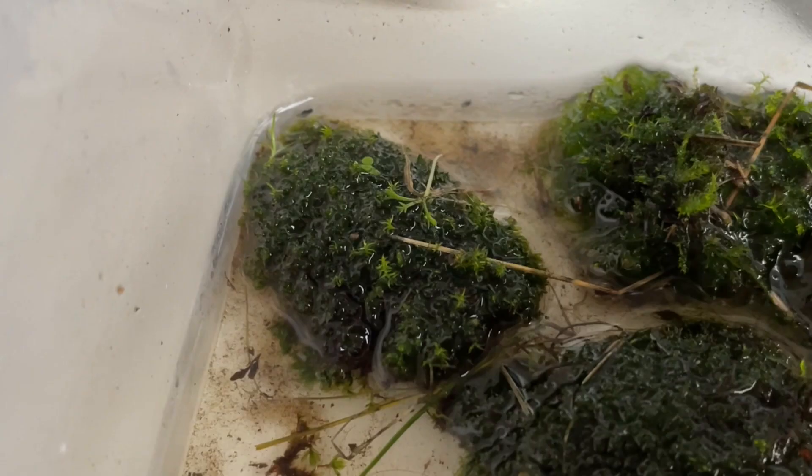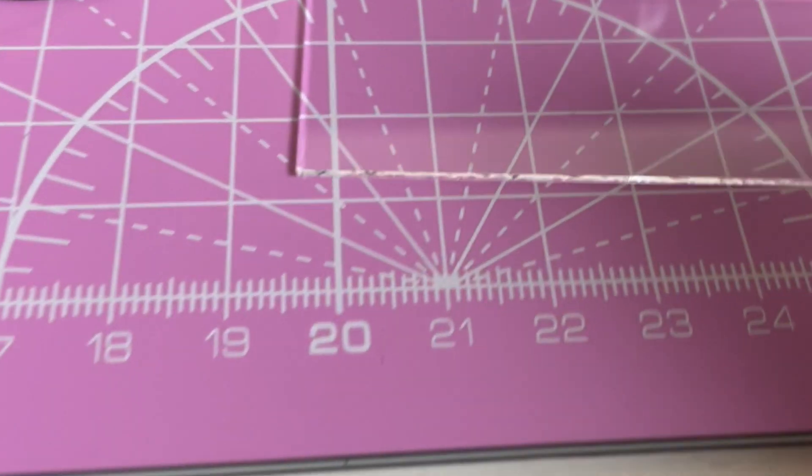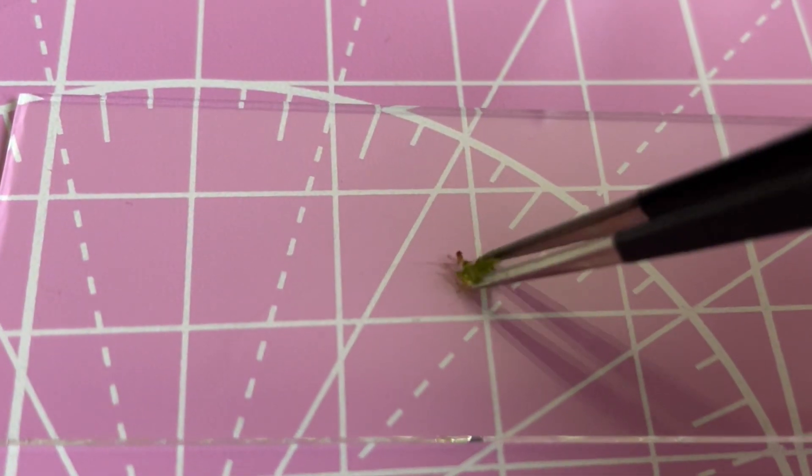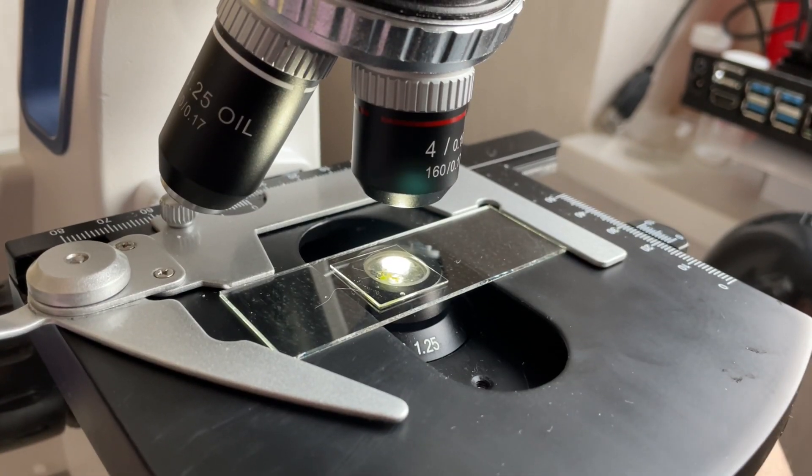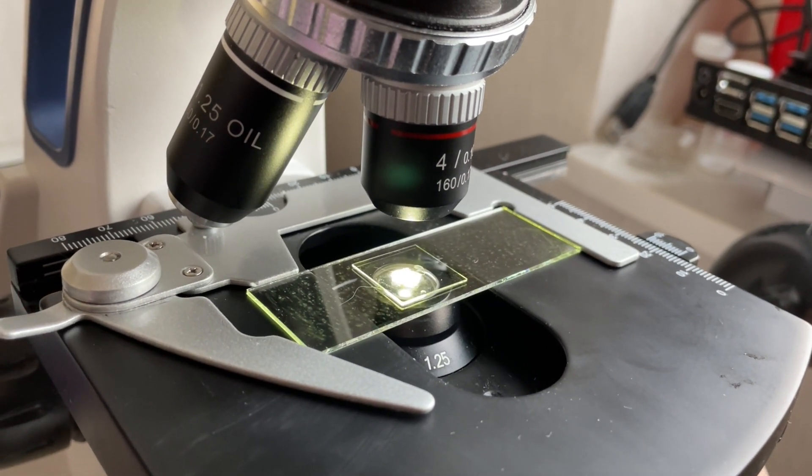But enough talking — let's pick up some moss and check what you can do with this microscope. Pick up some moss, put it on the microscope slide, and let's check it. If you know any of the microorganisms that you will see now, please let me know in the comments, because some of them I have no idea what they are.